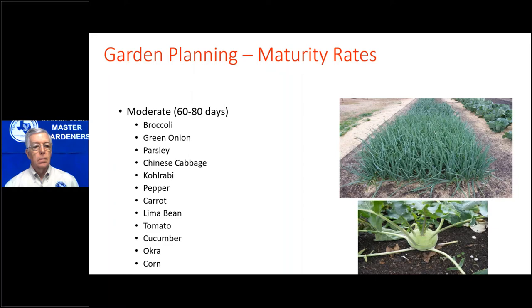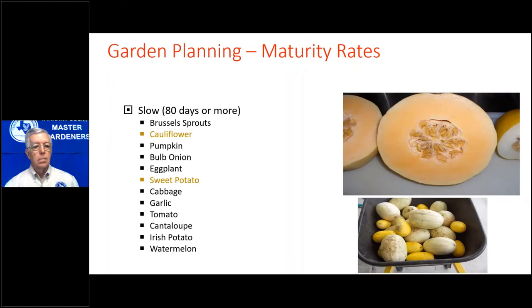Cauliflower I only grow in the fall. If I plant it in September, it would be harvested from late December to sometime in February, depending on the weather. With cauliflower, you pick the head and that's it — you get one crop. Sweet potatoes you plant in May and dig them in September, so that's not a good one for school gardens. Okra and corn are also not ideal for school gardens, and tomatoes are challenging because they're ripe in June and need replanting in July and August for a fall crop.